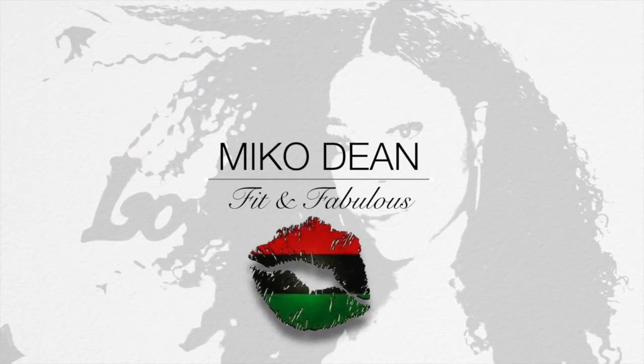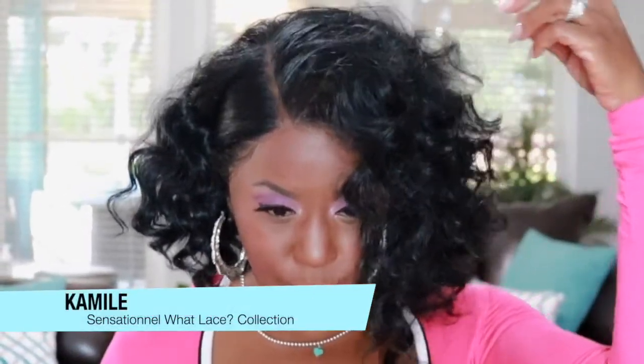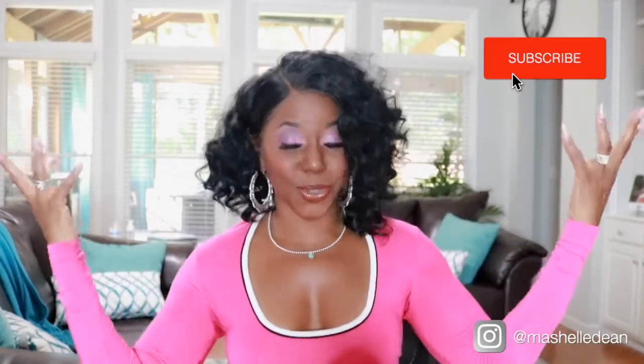I don't know what all of YouTube is talking about — me and Camille ain't got no issues. I know I am a few years late, but I finally got my hands on Camille and I am doing a review on this gorgeous unit that I am rocking right now. This came out in Sensational's What Lace Collection that they launched, I think in 2018.